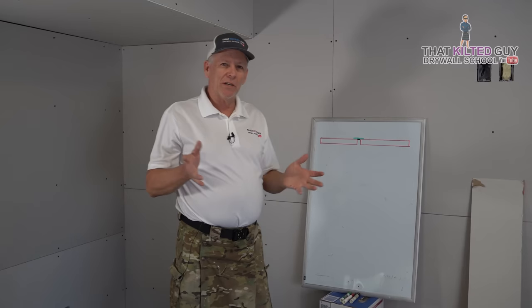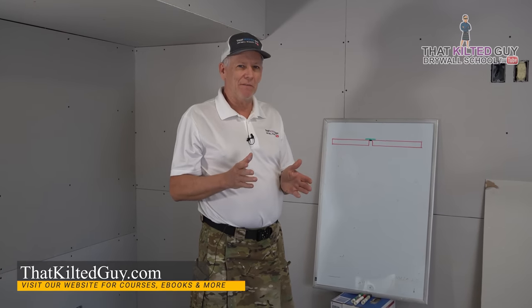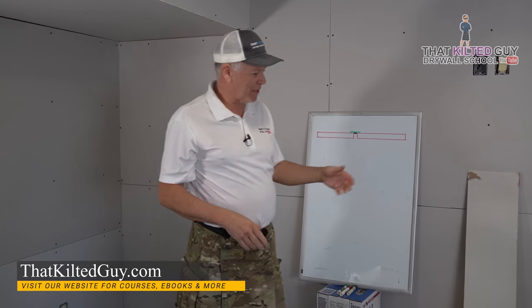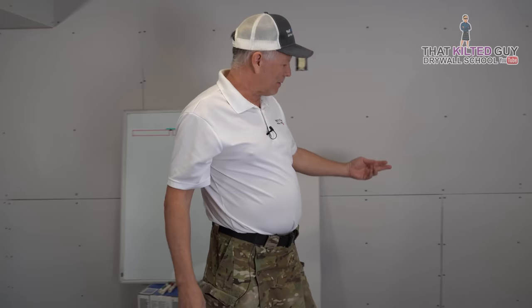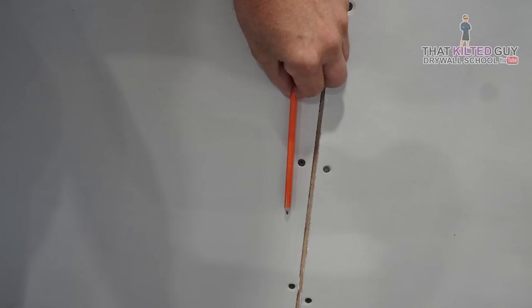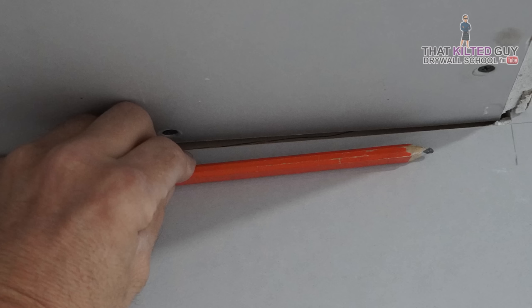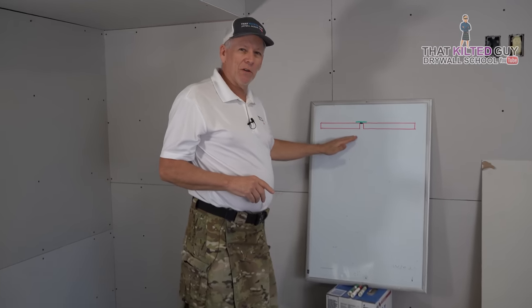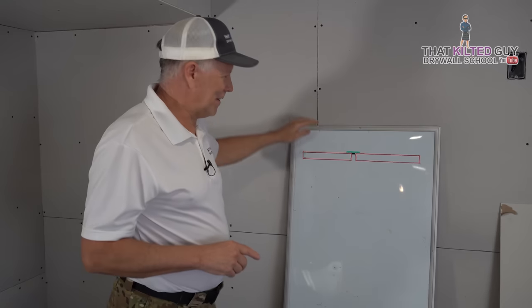I'm going to walk you through how to do the pre-filling, because it sounds really simple but there's a little bit to it. I'm going to show you how to pre-fill gaps, gaps in angles, broken corners and so on. But first let me explain to you why you need to do pre-filling.